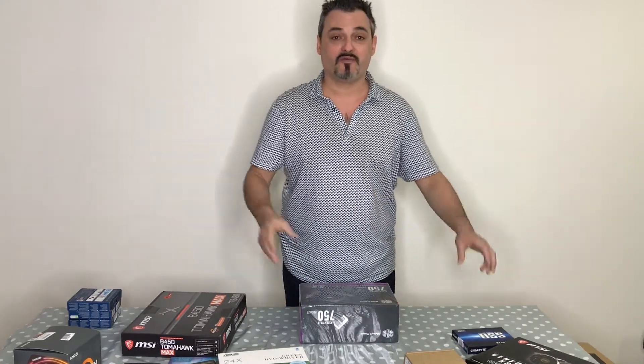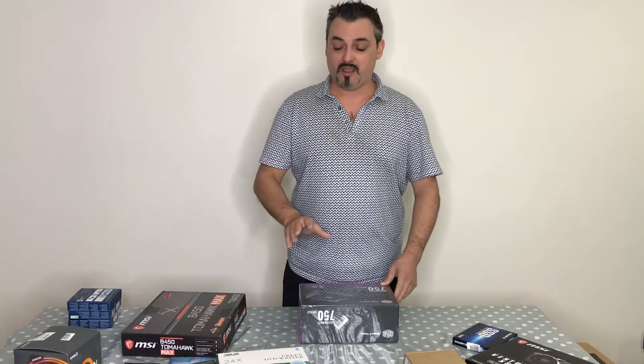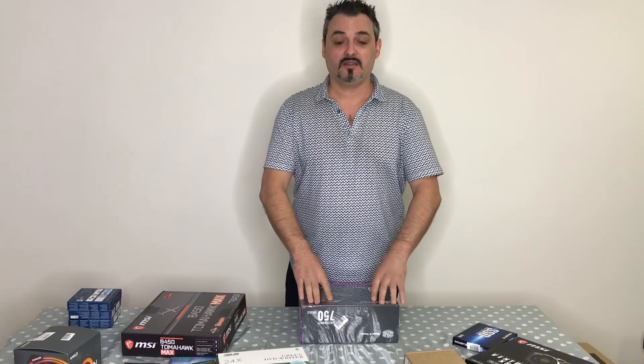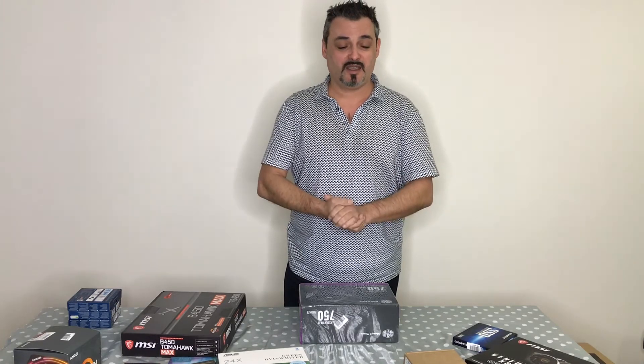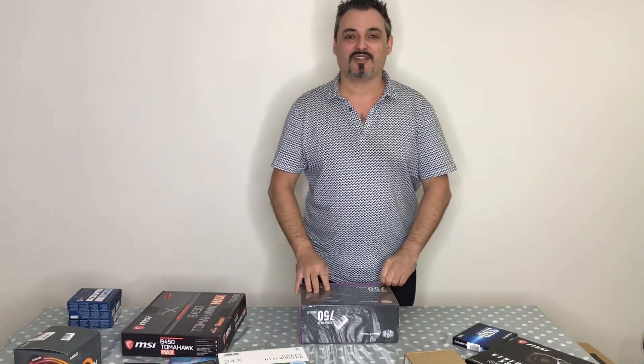I'm just waiting for the M.2 NVMe drive and then I'm ready to build. Thank you for watching — don't forget to subscribe and share this video. If you have any questions feel free to ask. Thanks for watching and I'll see you next time, bye for now.